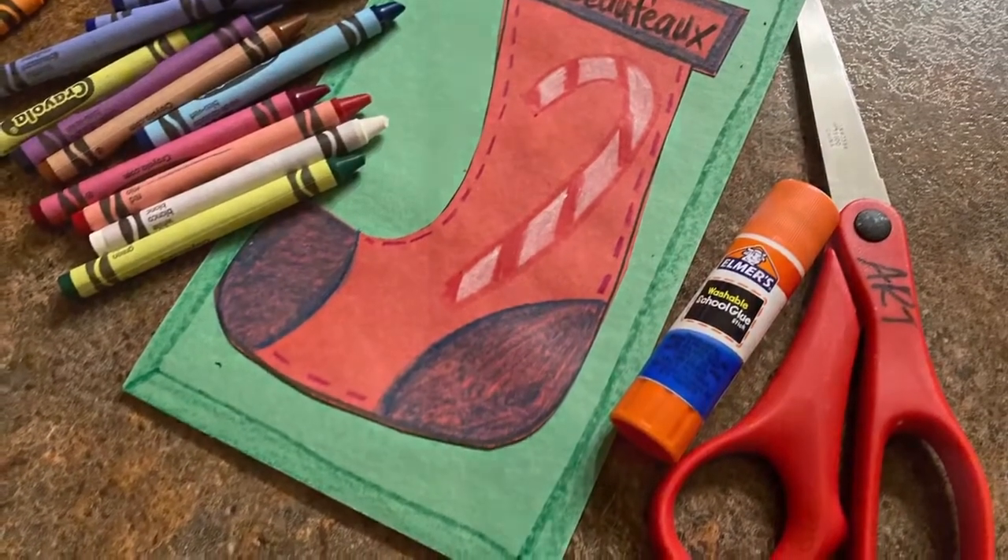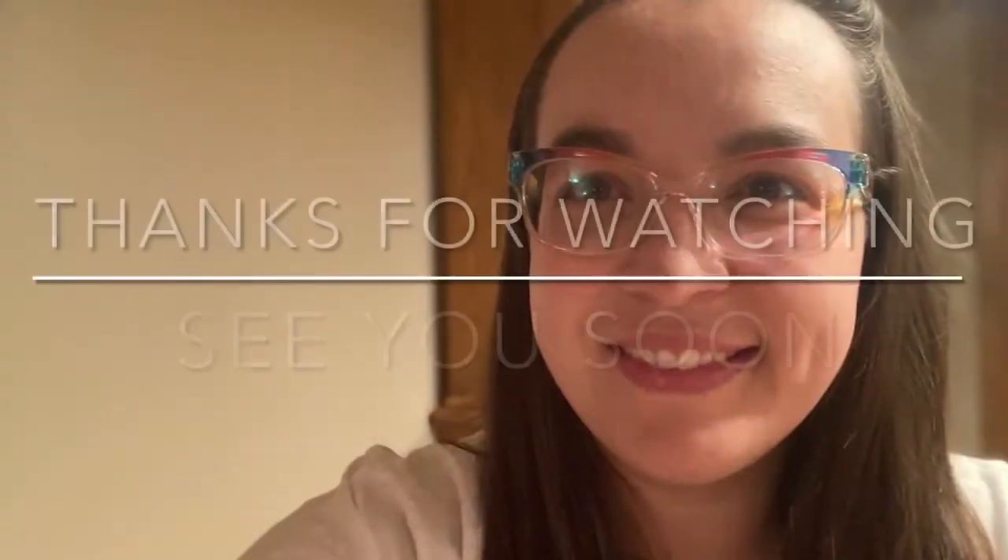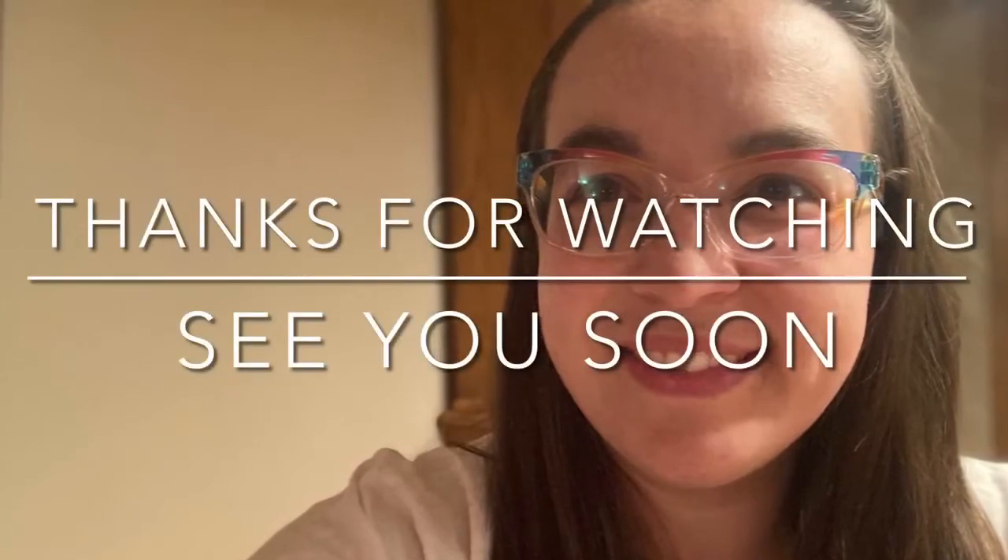I hope you had fun with this holiday inspired project. Thanks for watching. This is Mrs. Buffo saying see you soon.